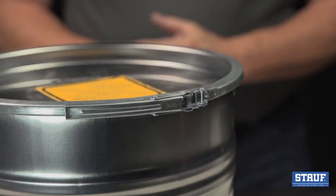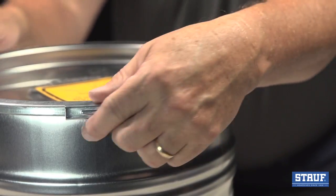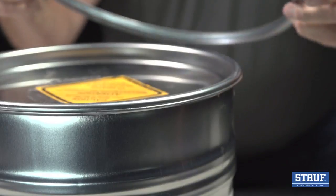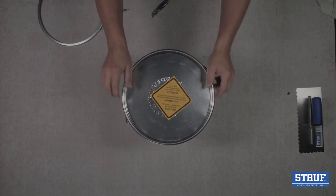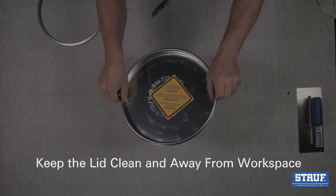The WFR 930 Snap Ring Closure is a premium feature. To open, simply unfold the closure clasp and remove the ring. Lay the lid and ring aside. Keep the lid clean and away from your workspace, as you'll use it again to reseal the container.